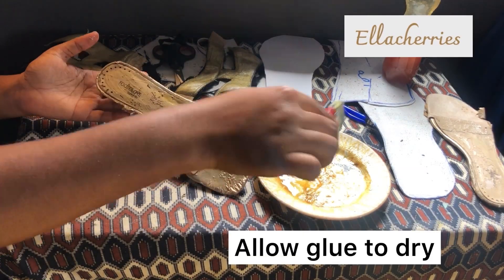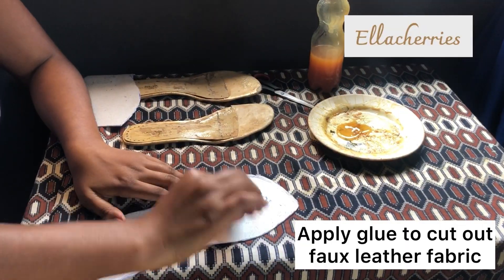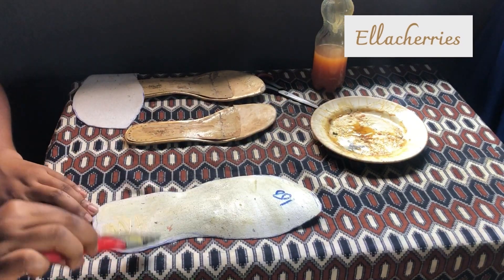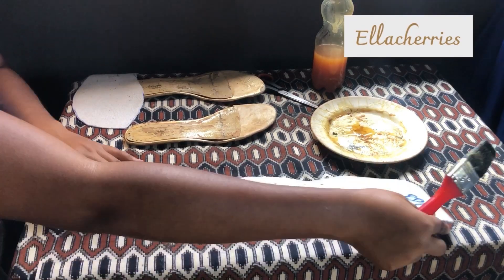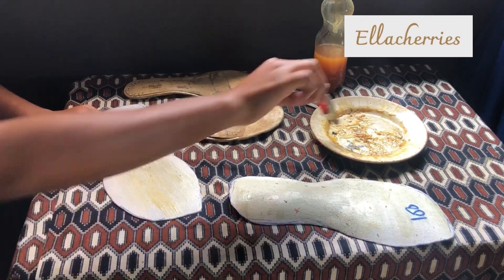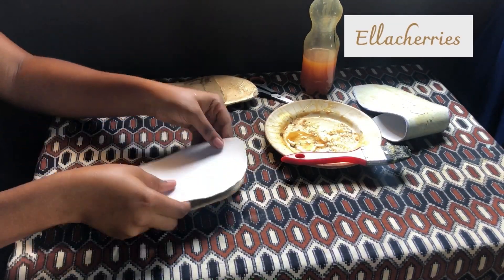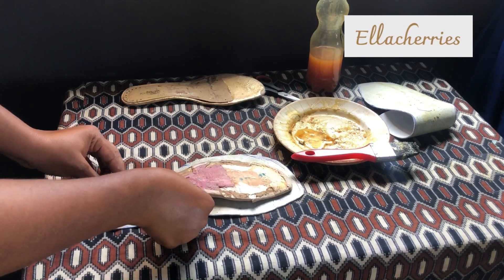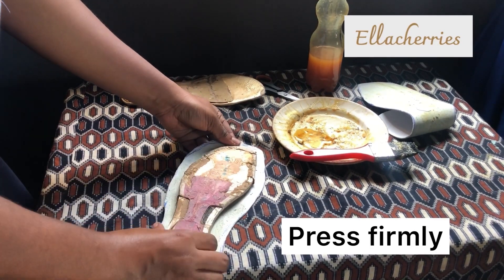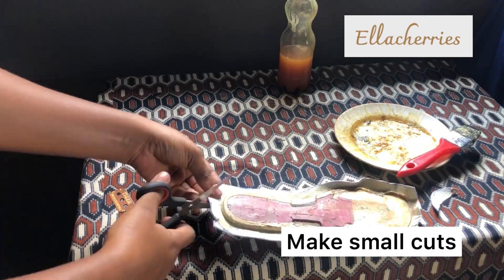I allowed it to dry until the glue is sticky. Just read the manufacturer's instruction for the glue to see the required time — mine usually takes about five to ten minutes but yours might be different. Honestly, I tried to make this video as detailed as possible, so just watch closely and I'm sure you will be able to understand everything I did.